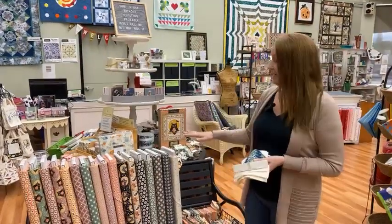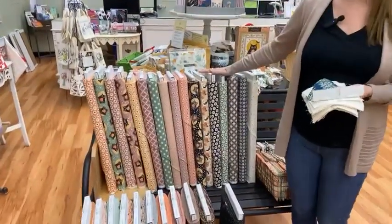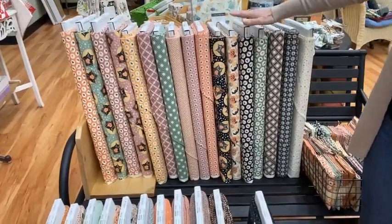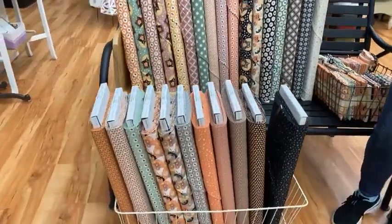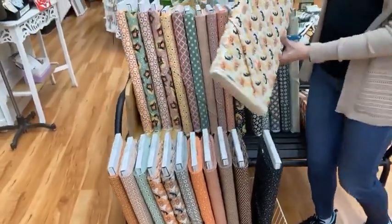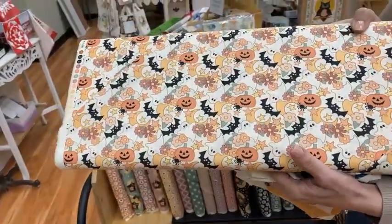I don't have a whole lot tonight, but first in is Moda's new fabric line from Urban Chicks. This is called Owloween. It's here. This is a very vintage feel Halloween. The prints are just super cute with little ghosts and pumpkins and bats.